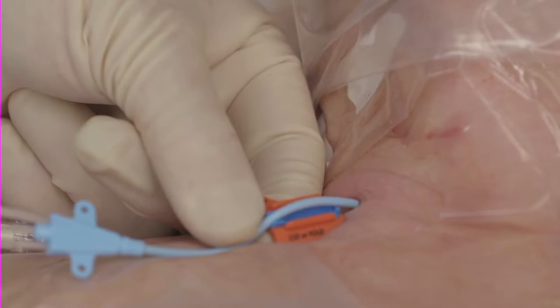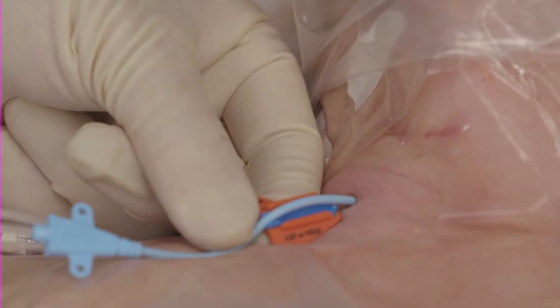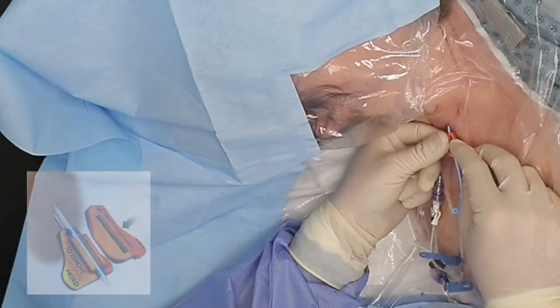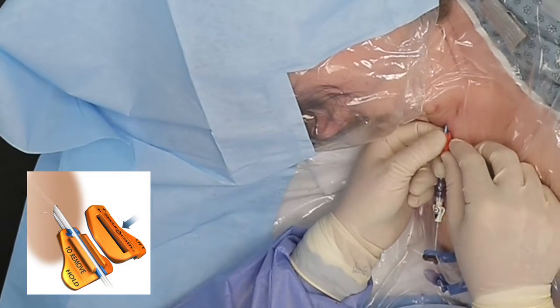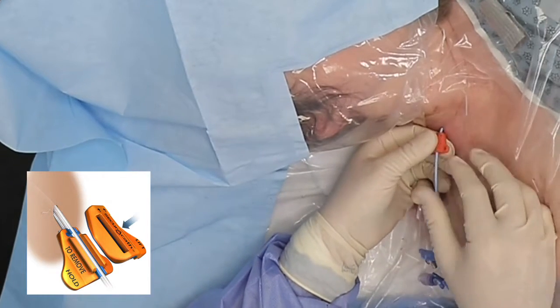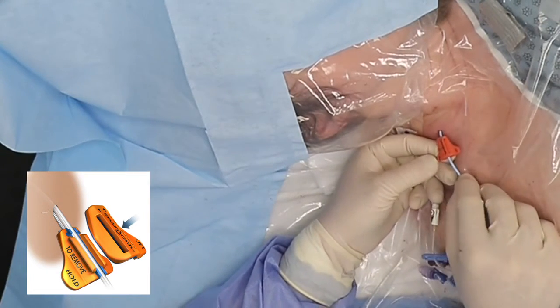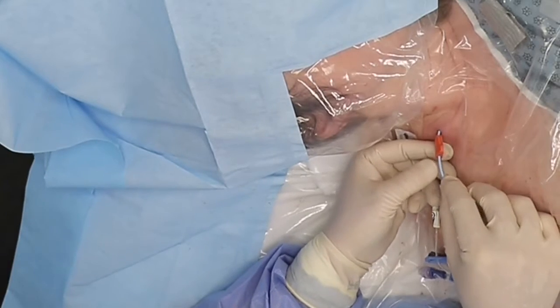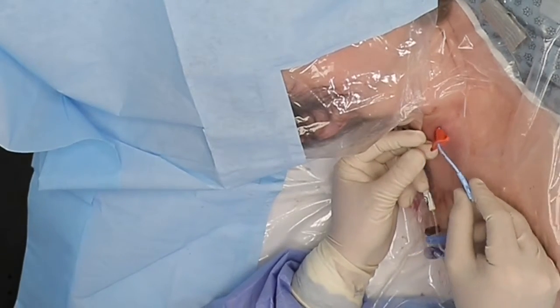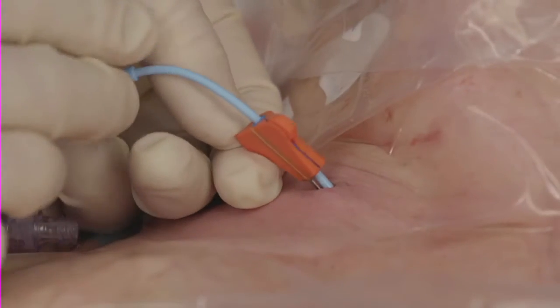Press the catheter into the blue groove. Place the cover on the base by pressing firmly on the center and then the edges of the cover, while holding the base to affix the SecuraCath to the catheter shaft. A click may be felt and heard when the cover snaps onto the base. Visually inspect the edges of the SecuraCath to make sure the cover is fully engaged with the base.